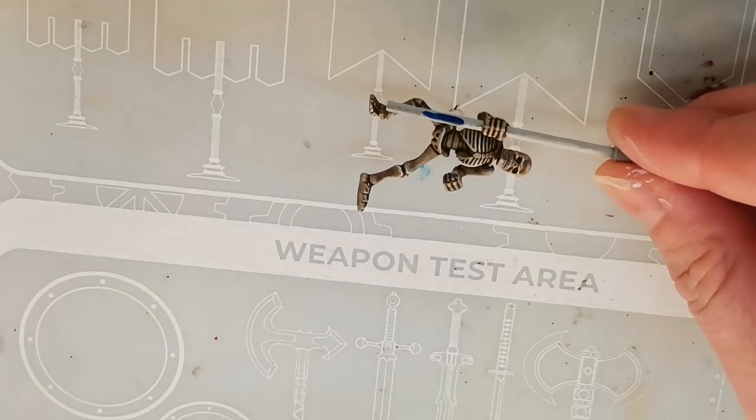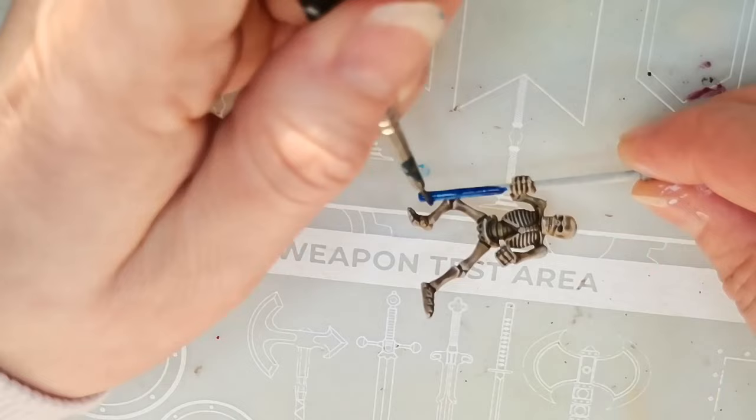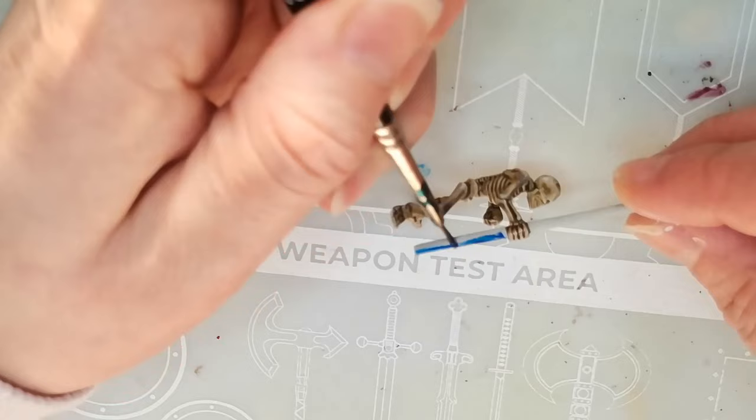For the spear, I chose to go with blue. This is Talassar Blue, also one of the contrast paints, instead of my original idea which was just to paint it brown. But I thought the cold blue color would work well with the pink, and also give a nice contrasting look to the yellowish tones that are in the bone colors.